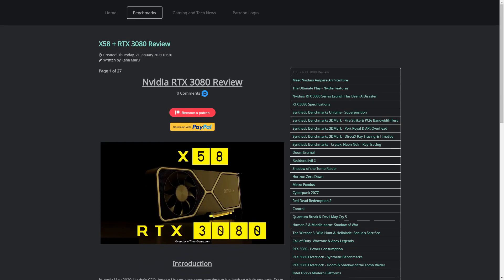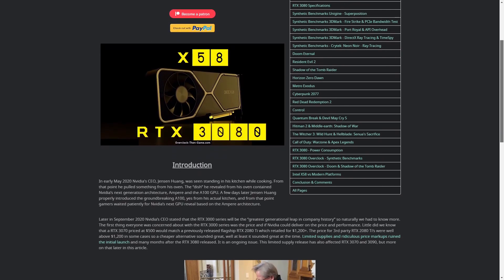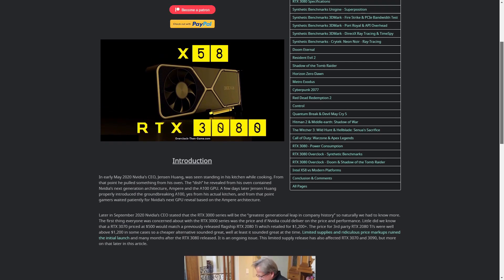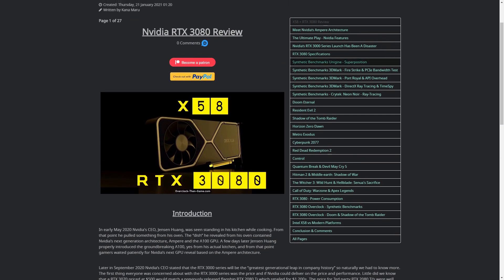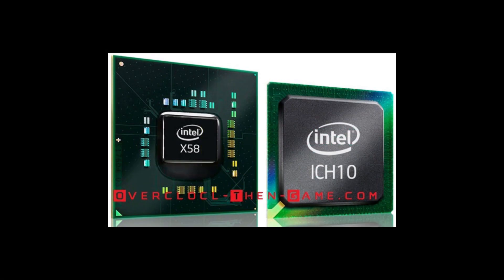As many of you already know, I am still running an ancient 2008 Intel X58. The X58 only has PCIe 2.0 and we will see how well the X58 performs with the latest and greatest from Nvidia. I am bringing the definitive X58 with an RTX 3080 review.